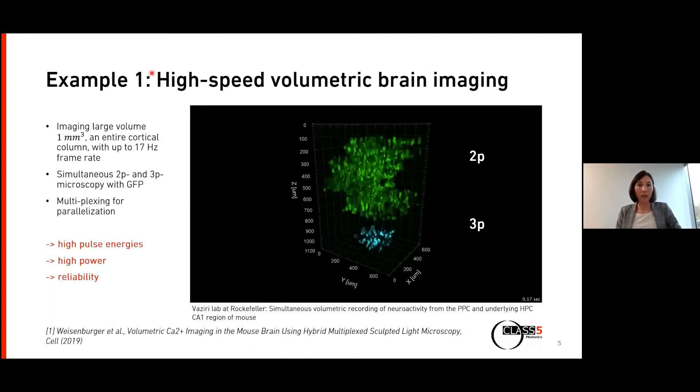The first example is high-speed volumetric brain imaging, done by our collaborator Ali Pasha Vaziri at the Rockefeller University. He built a microscope called the hybrid multiplex sculpted light microscope. This microscope can image up to 1.1 millimeter within the cortex, imaging a large volume of about one cubic millimeter at a 17 Hz frame rate — meaning 17 times per second they image an entire cortical column and observe individual neurons.